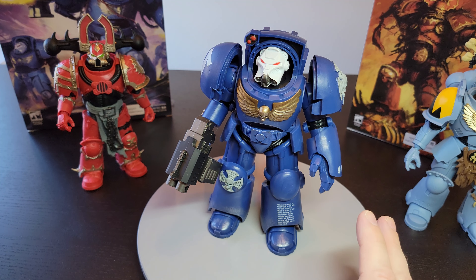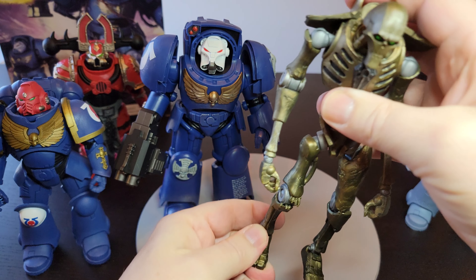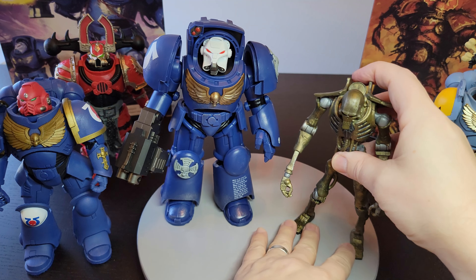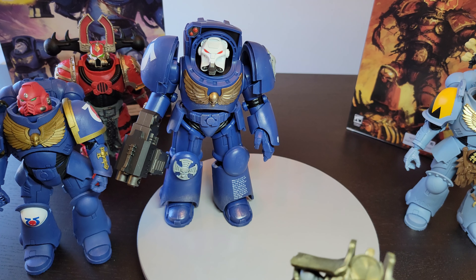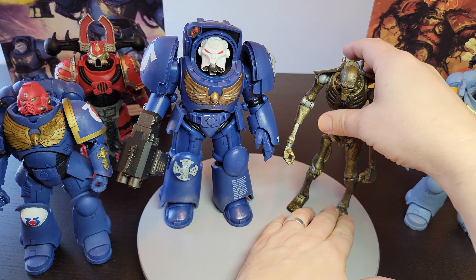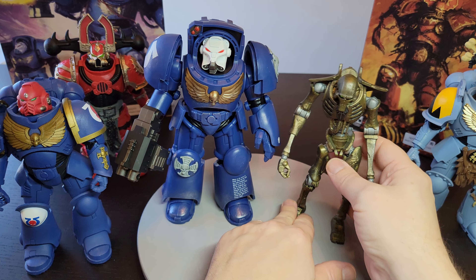To sum up this line — it's not the greatest Warhammer line ever to me; that would be Joy Toy's line, which is really high quality. Joy Toy figures are smaller but much more detailed, and you get a ton of figures and great big guys too. I love this Necron Warrior — I want more of him, but they're so expensive and people refuse to sell them for less than $50.